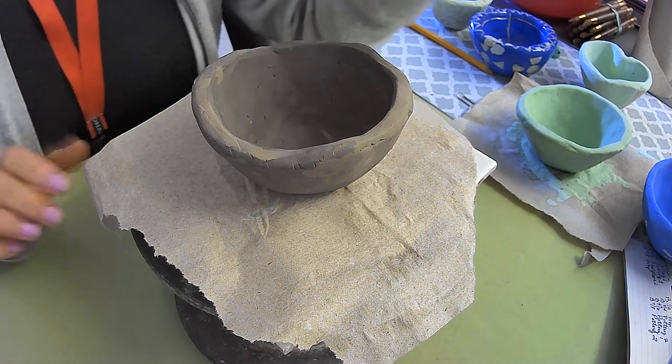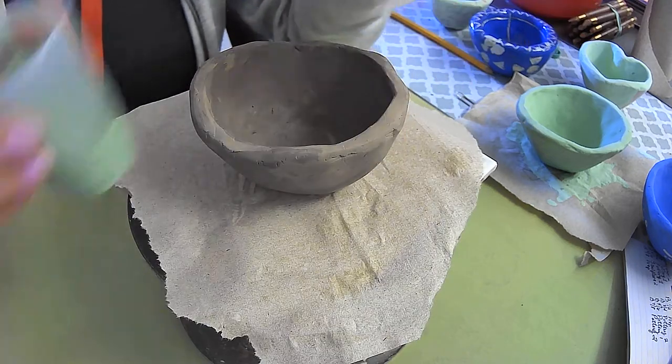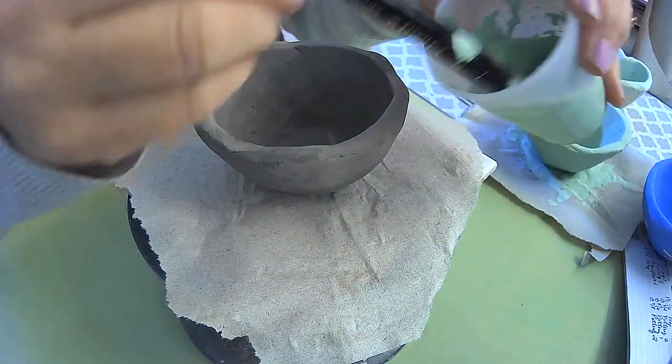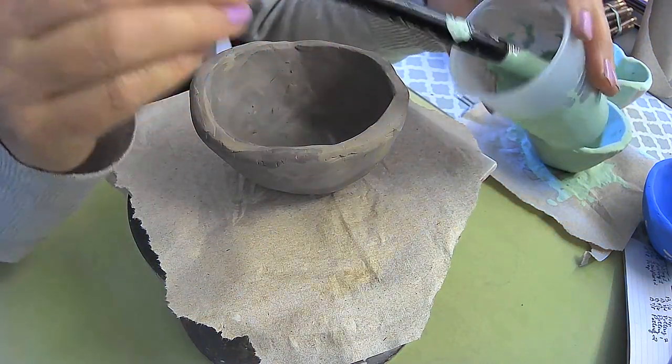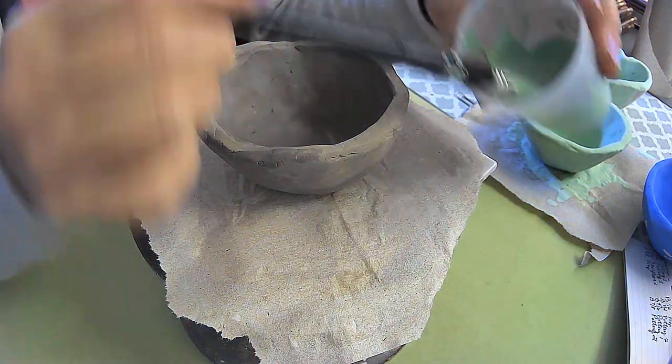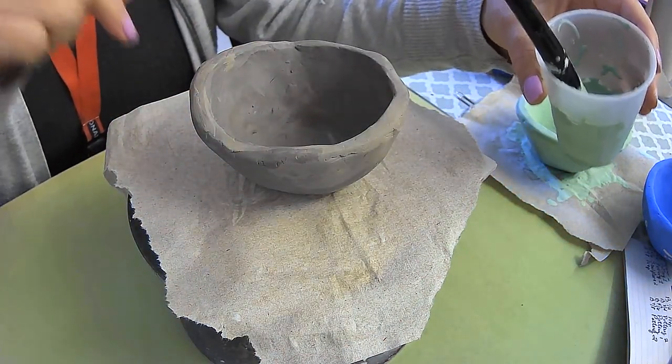Hi, everyone. In this video, I'm going to show you how to add colored slip to your pinch pot using a watercolor brush and your color of choice in a little cup. It doesn't take much to add color to the pinch pots, but you have to have three coats of color.